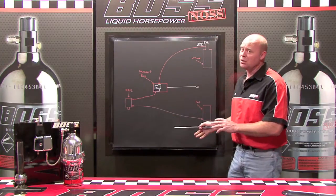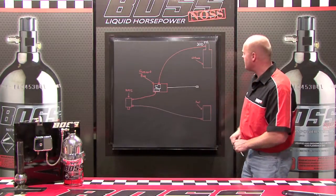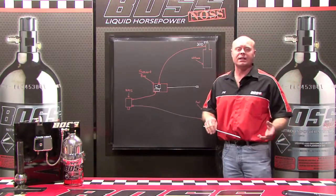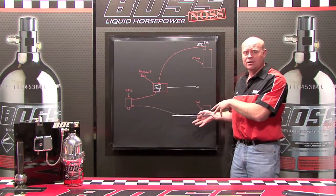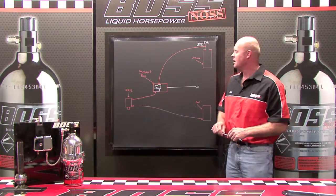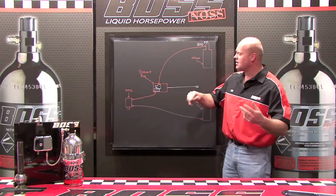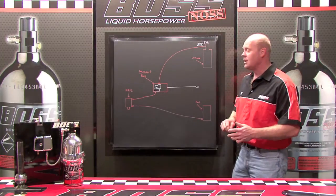This system is quite a bit different from the old system and the old ways of doing liquid nitrous. The old system used to run on 900 PSI. The new way of doing liquid nitrous is we run on 300 PSI. So you're probably wondering how our system runs on 300 PSI and why the old one ran on 900 PSI.